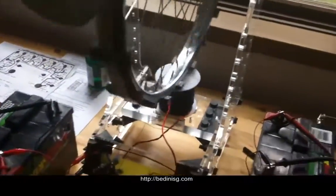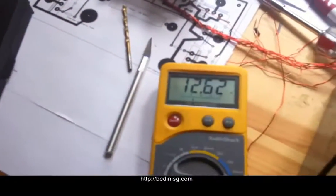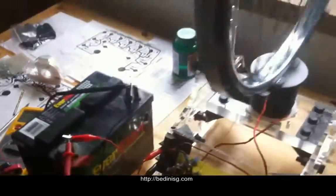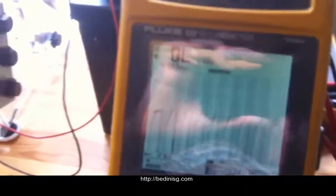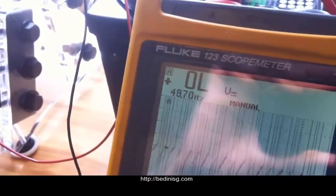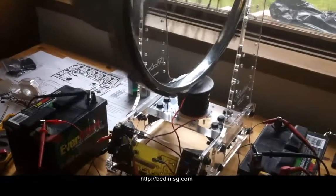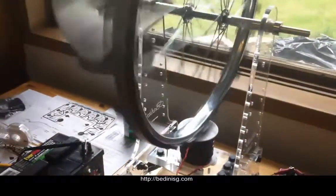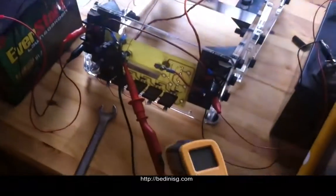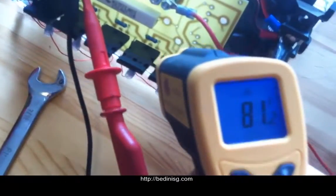We'll just take it for a little spin here. We're up to 47-50 cycles a second. The output battery is 15.17. It's actually not running as fast as it was just a minute ago — 79 degrees — and put it right on that transistor: 80. It'll get up to about 82 and then it'll just stop there.